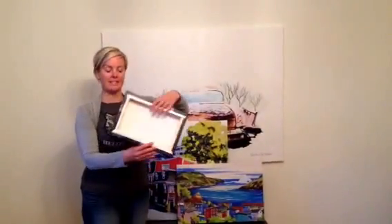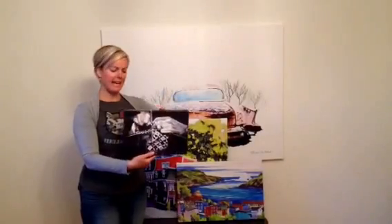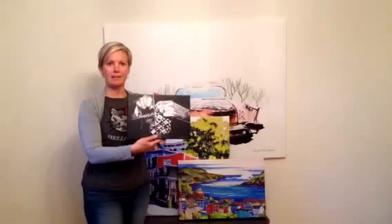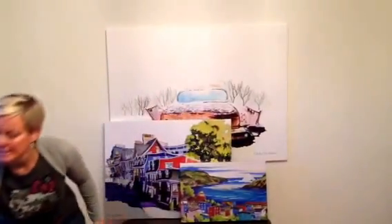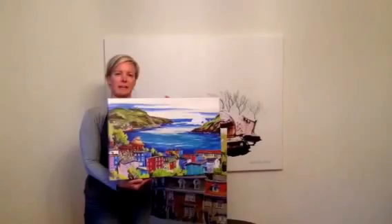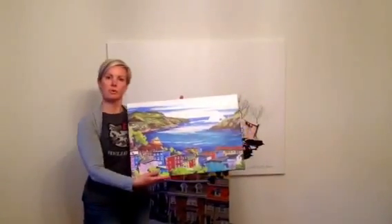I have stretched canvas prints. These are the best. They're ready to hang, already on the stretcher ready to go. This is the small one at about a 9 by 13 inch. This is a medium canvas print at about a 16 by 24 inch. Also ready to hang.